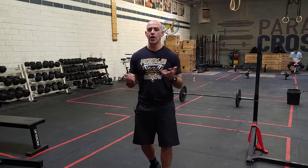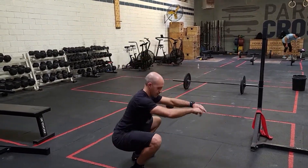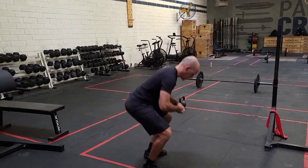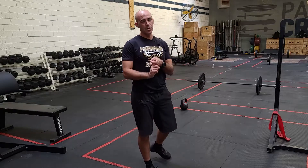It's 30 air squats, 20 V-ups, and 10 push-ups. For the air squat, super simple — keep the chest tall. Even though it's simple, keep good standards. You want to get hips below the knee at the bottom, and stand up all the way at the top. We see a lot of times people don't stand up or lock their knees, but you should also open the hip.